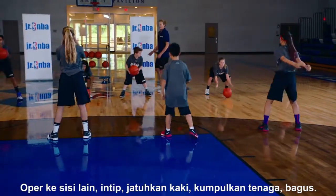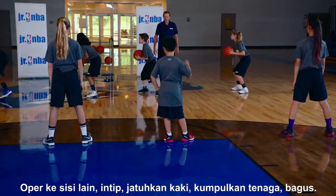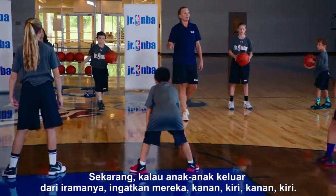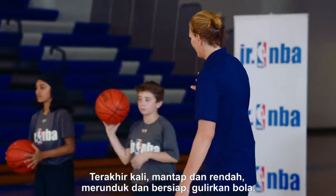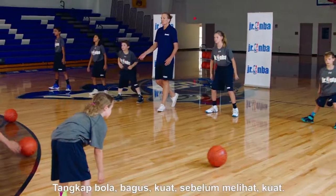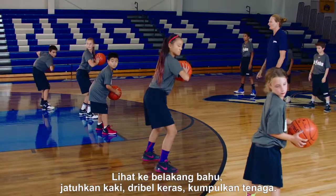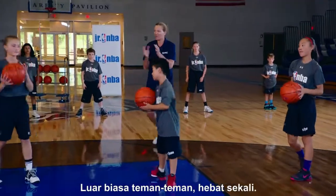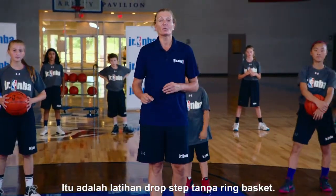Pass to the other side, take a peek, drop the foot, power up — good. Now if the kids get a little out of sync, remind them: right, left, right, left. We want to get it in their minds that they're using both of them. Last time — nice and low, down and ready, roll the ball, snatch it up, strong. Before you look, strong — look over that shoulder, drop that foot, hard dribble, power it in. Excellent job! That's the drop step drill with no basket.